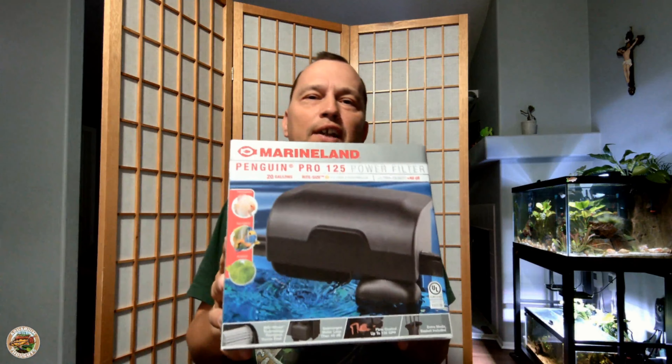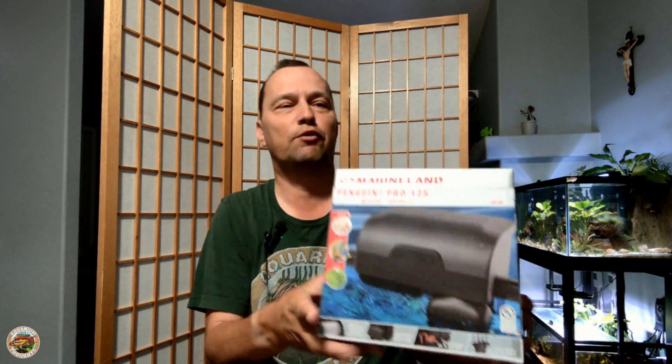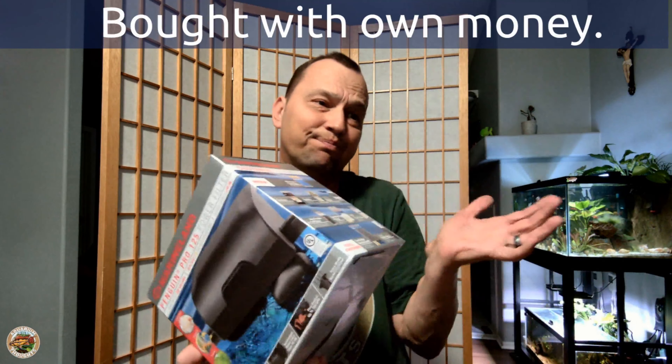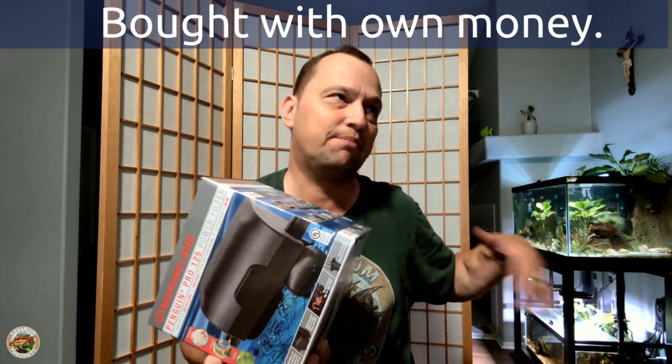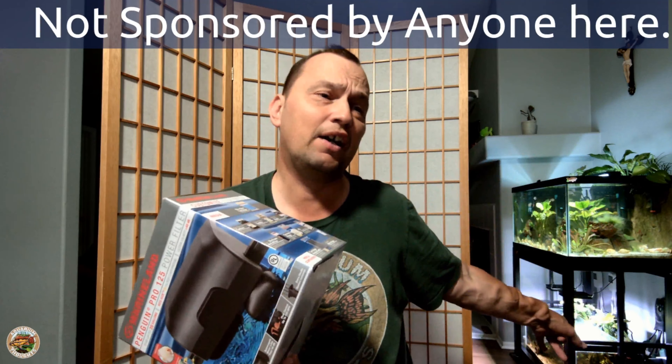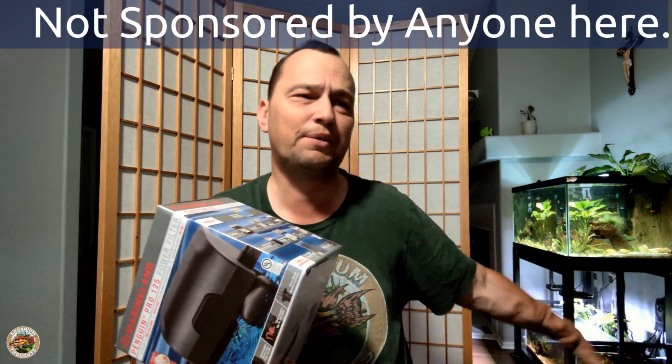Hello, welcome to Dave's Aquarium Thoughts. I am Dave. Today I got a new filter to unbox — this is the Marineland Penguin Pro 125, good up to 20 gallons, which is going to go in my 20 gallon long. I'm using this to replace the Aqueon Smart Clean power filter, which I didn't like.